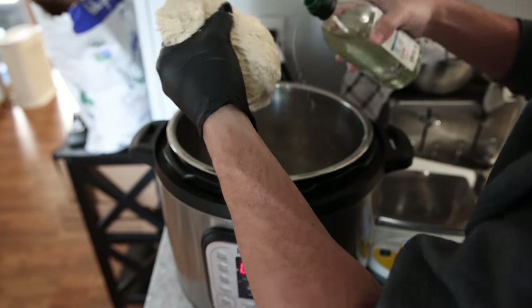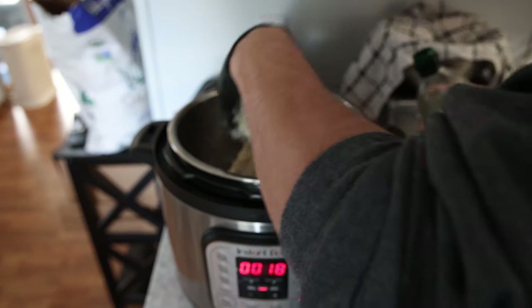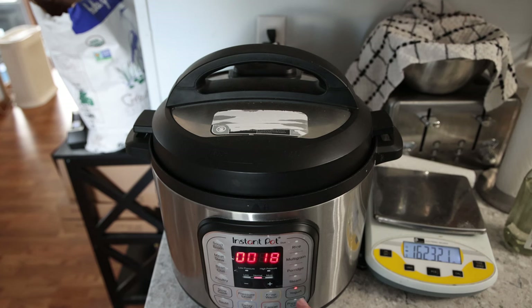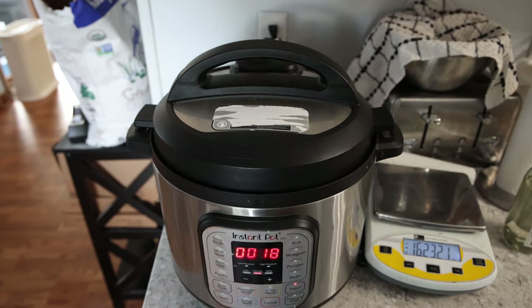Put a little oil in here just so it's easier to take out after — it doesn't stick as much. 90 minutes is usually long enough. If your sourdough starter wasn't that active or if it's a little cold out, you can always just add a little more time. Instead of an hour and a half, it'll be two hours. So I'll see you guys when I'm back from work.